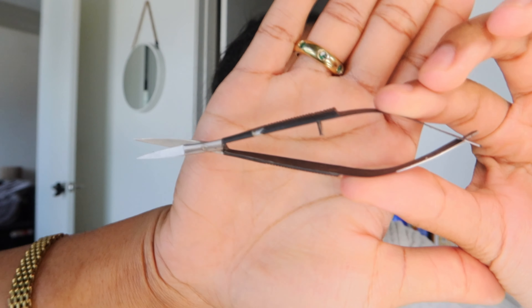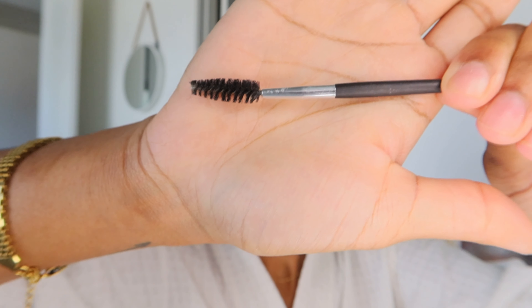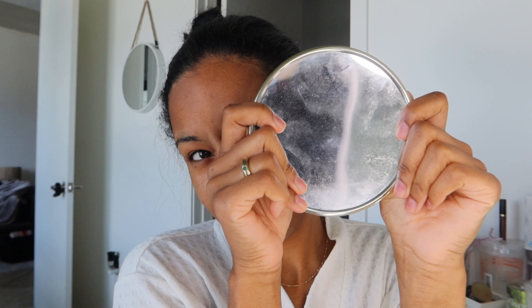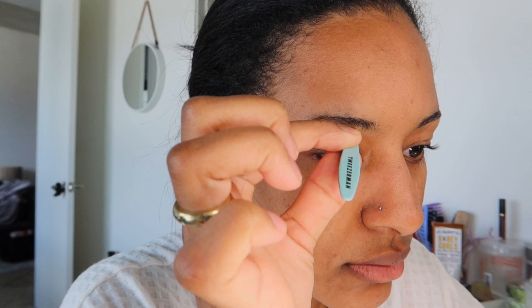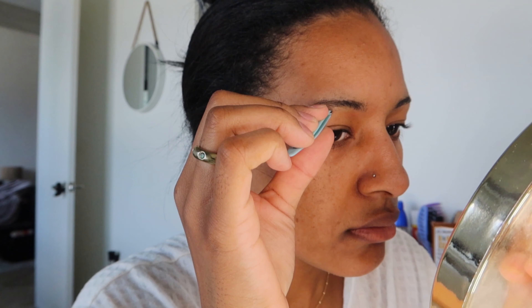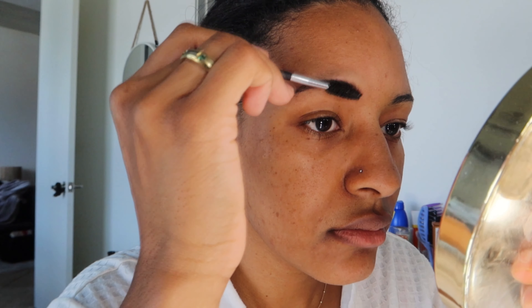Starting off with eyebrows first. I love this little shear tool — it has a spoolie that comes with it — and these tweezers. I got all three items from Target, and of course the magnifying mirror. I'm going to start by brushing my eyebrows up and tweezing the big hairs that I see, brushing and tweezing, repeating that process over and over until I get the shape that I want.